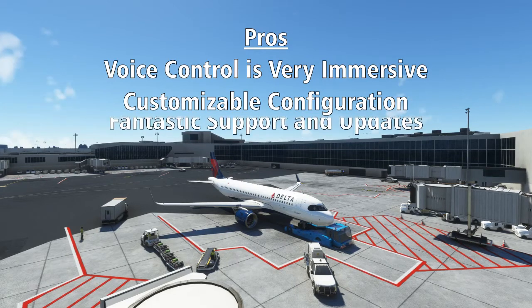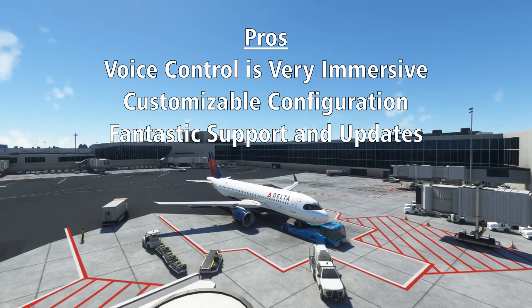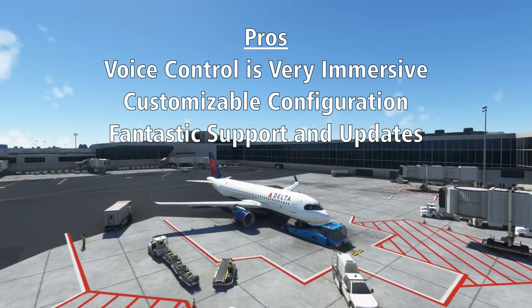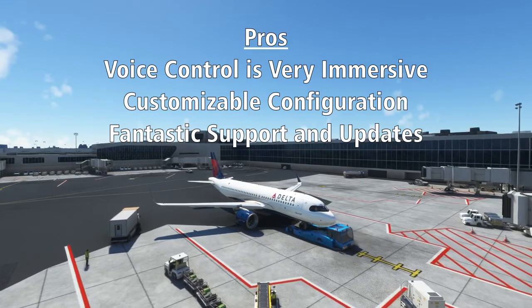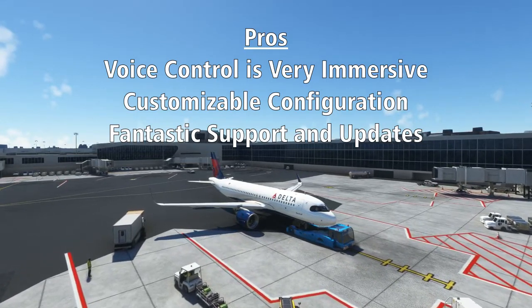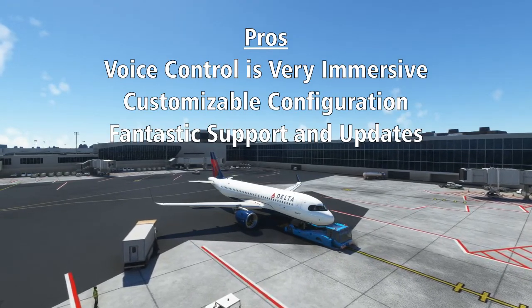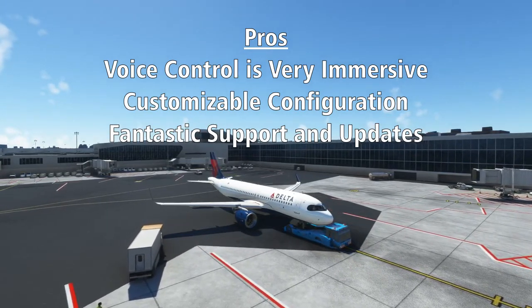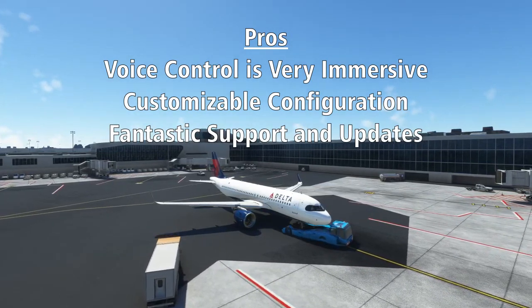FS2 Crew has a reputation for continually supporting and updating their software. All of their early manuals from the P3D era included the statement 'don't suffer in silence,' and they still certainly live by that. They actively support their products through forums and Discord and are pushing constant updates to improve their software. You certainly don't have to worry about them taking your money for a half-baked product and vanishing — good service is a rare commodity these days, which makes those that provide it shine even brighter.